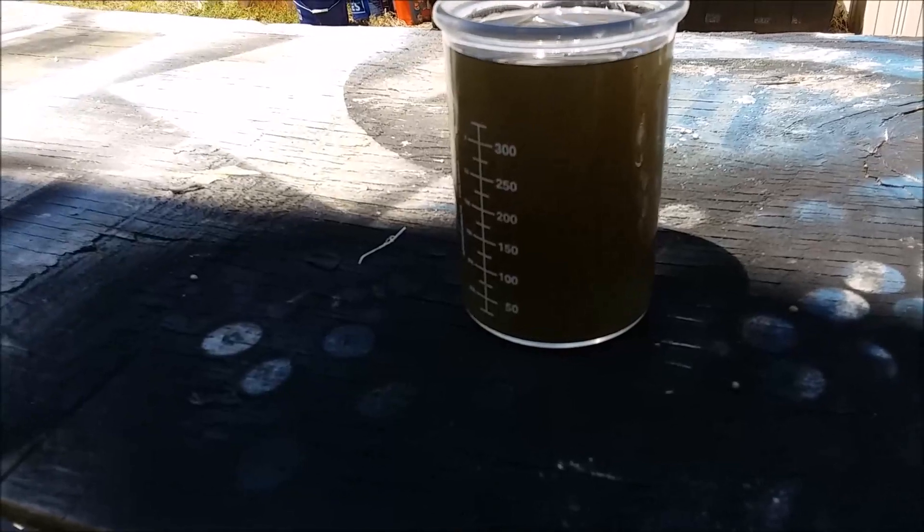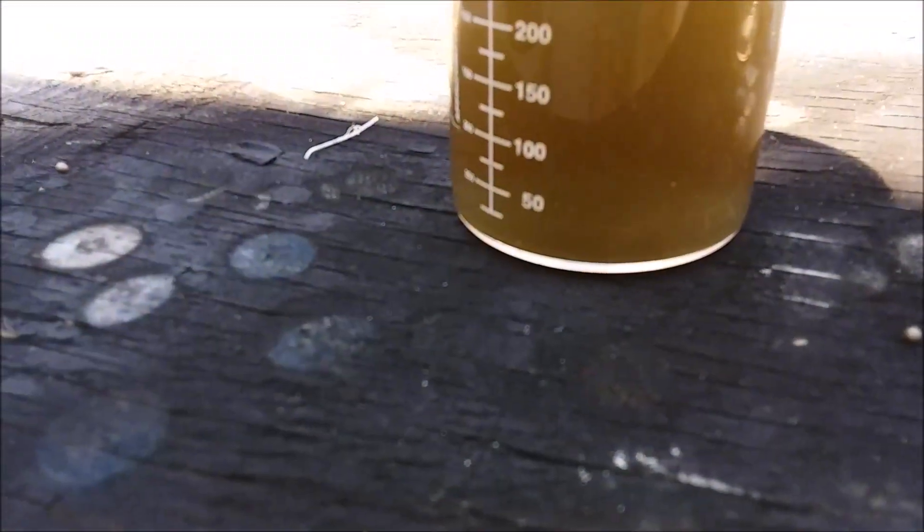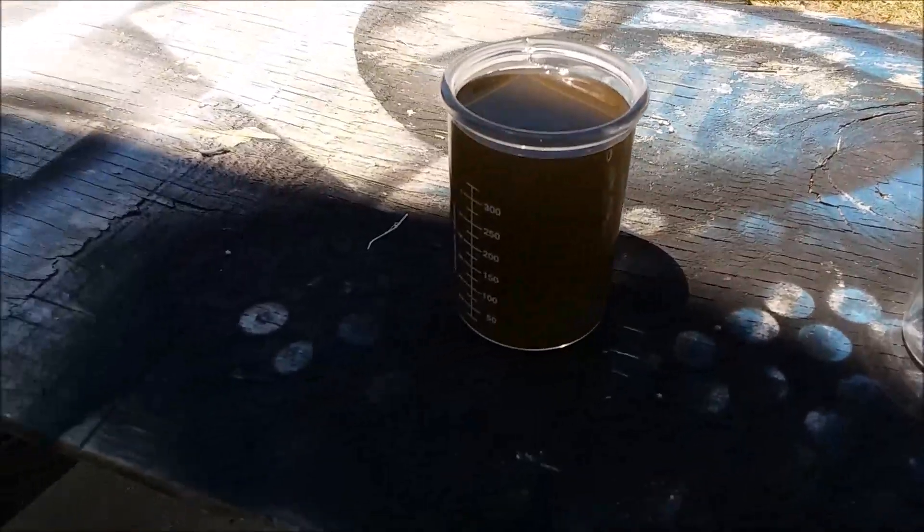Look how opaque that is though. I can see a fine powder collecting on the bottom. Excellent.